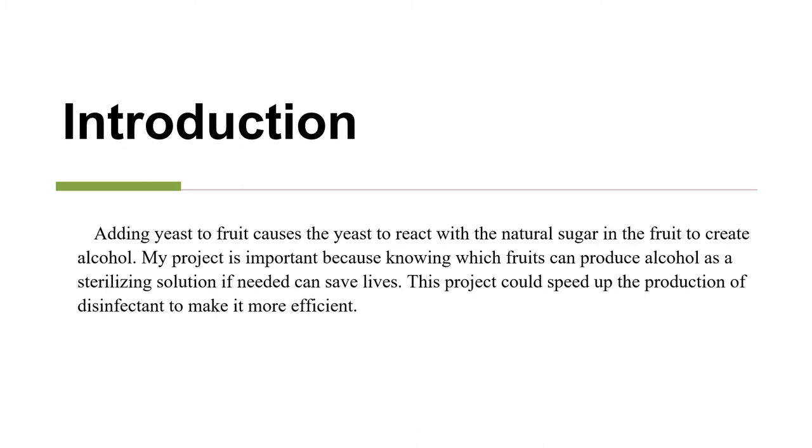Adding yeast to fruit causes the yeast to react with the natural sugar in the fruit to create alcohol. My project is important because knowing which fruits can produce alcohol as a sterilizing solution if needed can save lives. This project could speed up the production of disinfectant to make it more efficient.